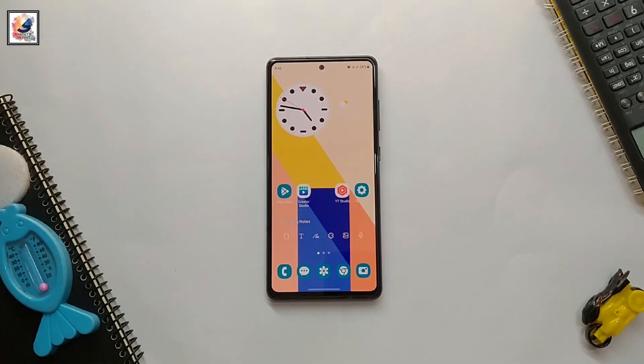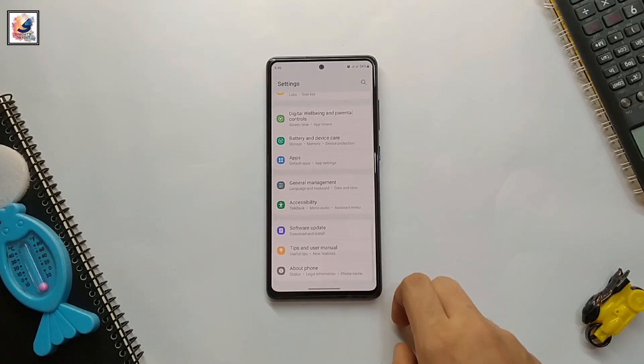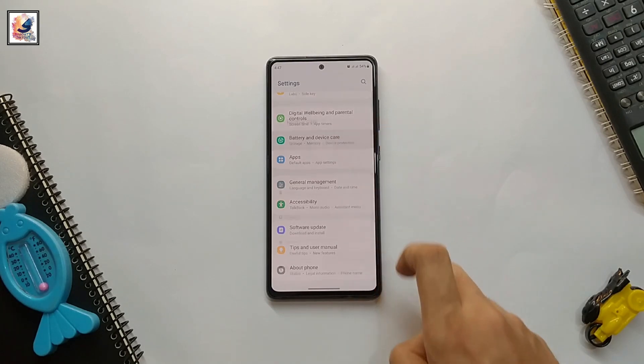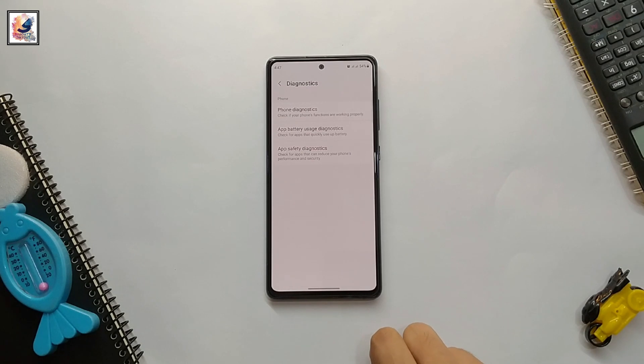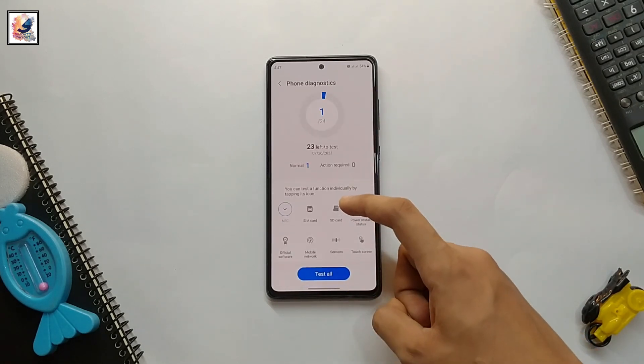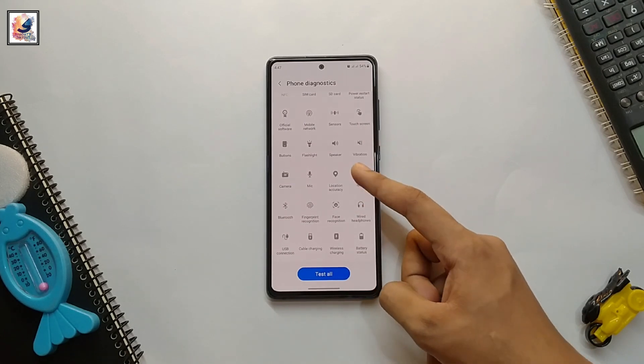First, let's talk about our first method. Go to your phone Settings, then click Battery and Device Care, then click Diagnostics, and again click Phone Diagnostic. This is the right place to check your phone properly.